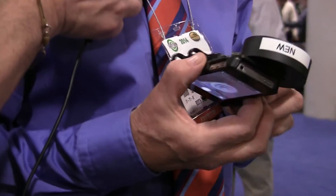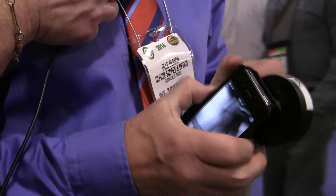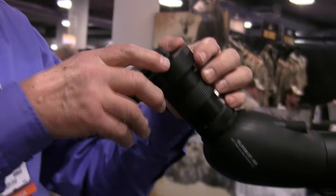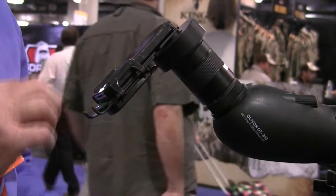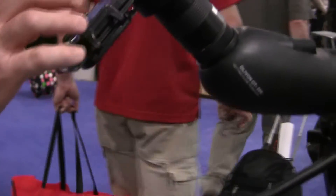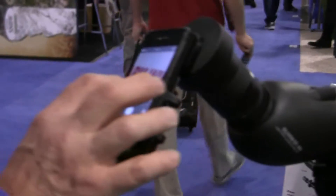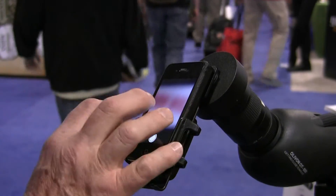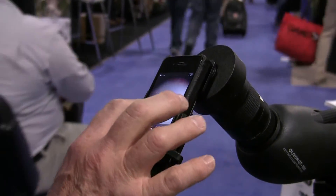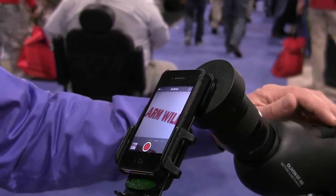We just put the phone on the holder and then we put everything on the scope, and here you will find everything like this. You can take it in video or still picture. Here we have a still picture, and the best thing is if we go to video — that is the most interesting thing.